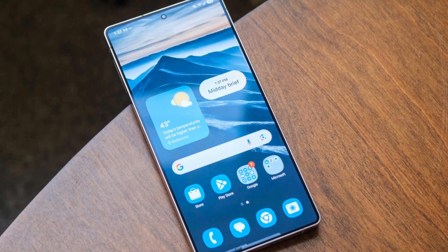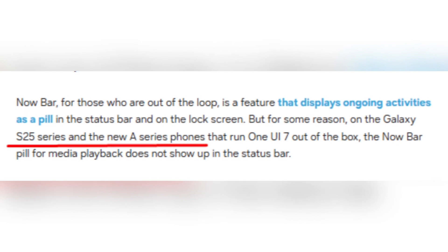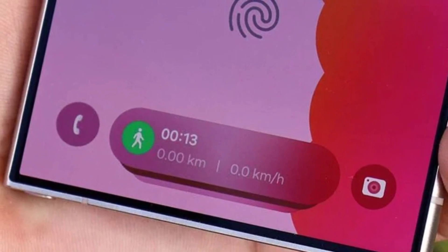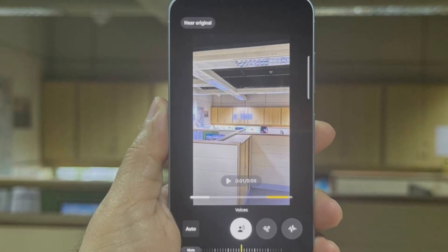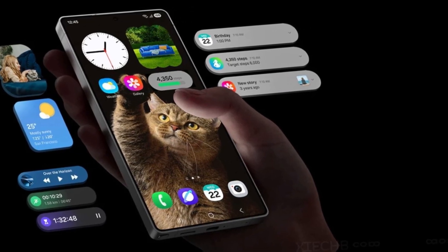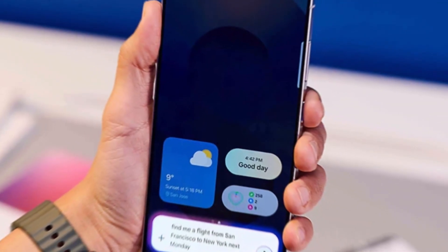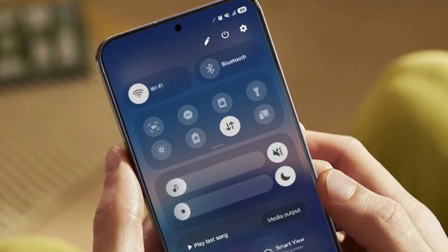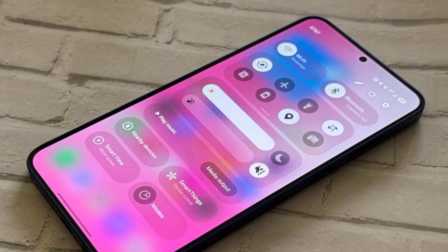However, for some reason, Samsung has limited the Now Bar on the Galaxy S25 series and other devices running One UI 7 out of the box. One of the biggest complaints has been the missing media playback pill in the Now Bar on the Galaxy S25 and newer A-series phones. Normally, when you play music or a video, a small pill should appear in the status bar allowing quick access to playback controls, but on these devices it simply doesn't show up. Even worse, the standard media playback widget, which used to appear in the notification shade in previous versions of One UI, is also missing. This has led to frustration among users who rely on the Now Bar for quick access to their music and video controls.